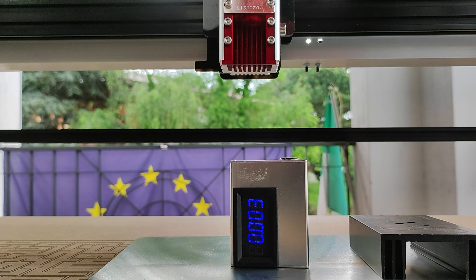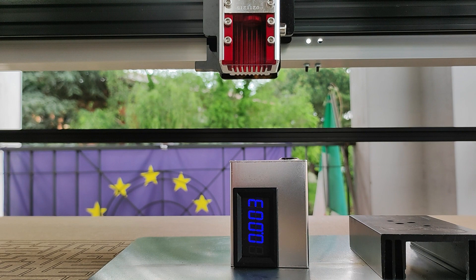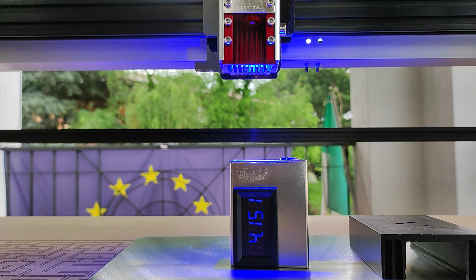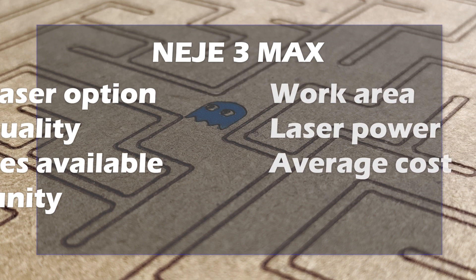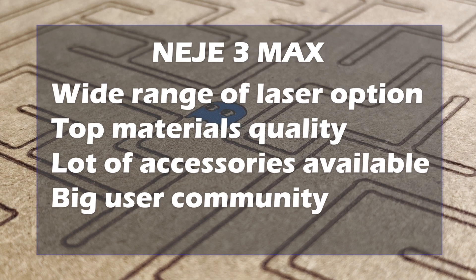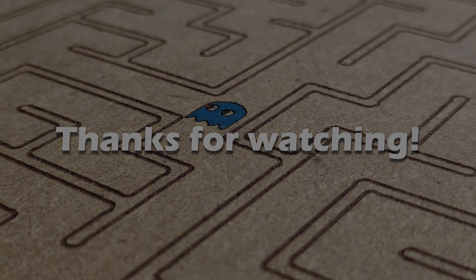Finally, here is the measurement of the laser power: 6, 7, 8, near 9 watts. And here is the measurement of the laser power: 6, 8, near 9 watts.